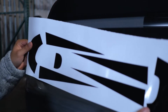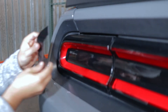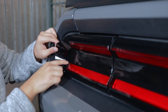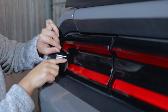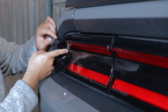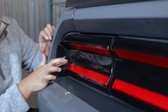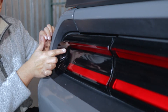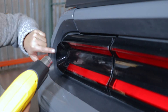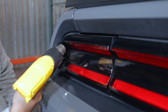Let's begin with the driver side. We want to align it, make sure that it covers the red part. Then on the inside in the middle, we just want to squeegee down with our finger. We want to add a little bit of heat on the edges — this will just help it settle down onto the lens. So just add a little bit of heat on the edges.